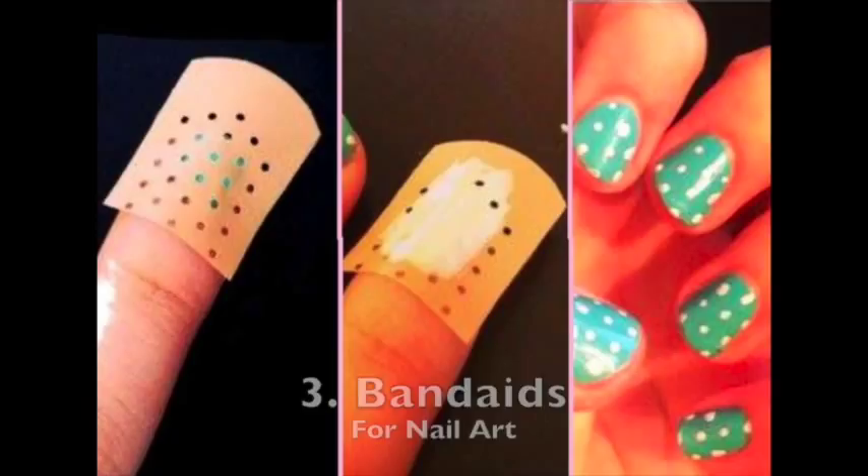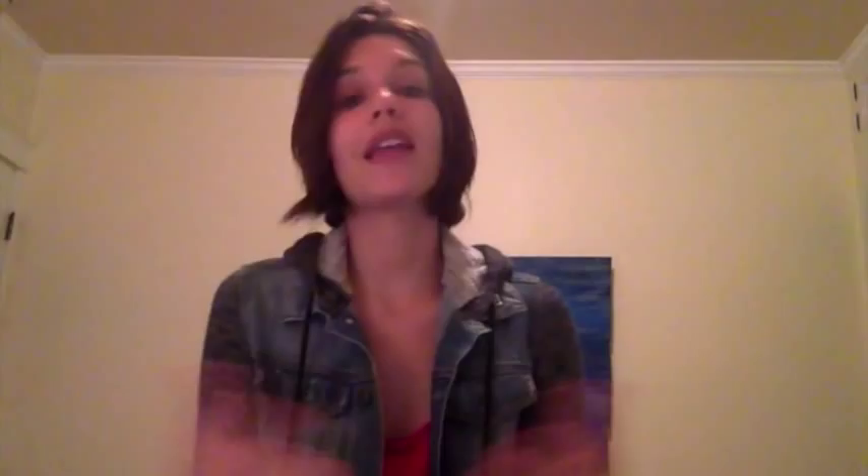You can use a band-aid to make perfect polka dots for nail art. Take the perforated side of a band-aid — the side with all the little holes — and place it down onto the nail after you've applied your base coat and it has dried. Then paint a second color on top, wait about thirty seconds, lift off the band-aid, and it makes these perfect little polka dots.